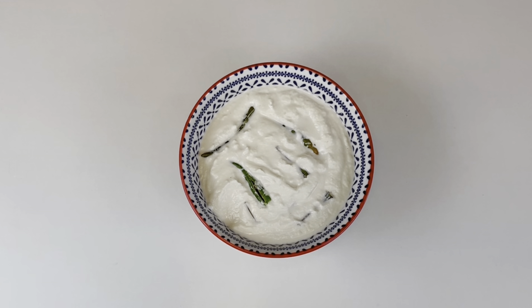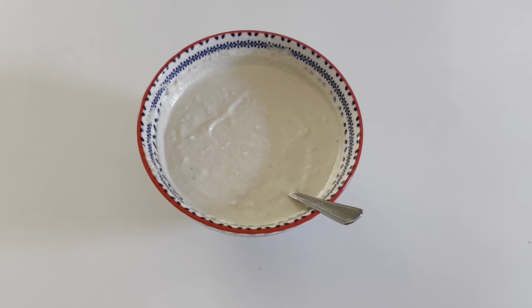Usually it sets in 12 hours — mine did last time. So the yogurt has been sitting in the warm place for almost 24 hours and you can see it has fermented well. It didn't ferment in 14 hours so I let it be for another 10 hours. It has turned a little sour — I tasted it — and I've removed the chilies and stalks from it.